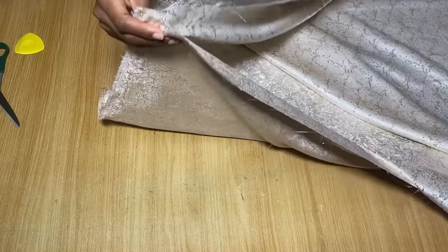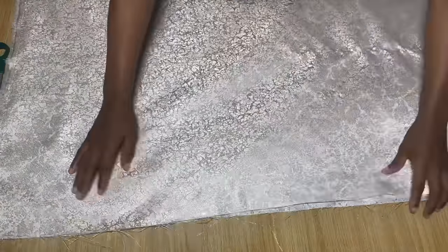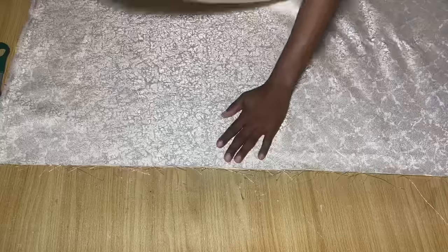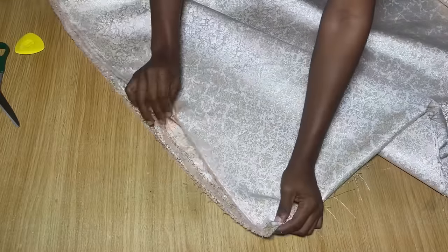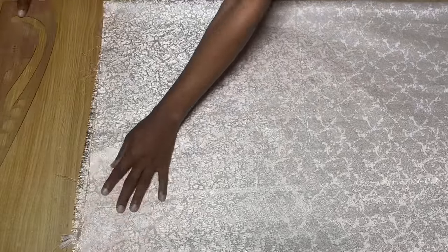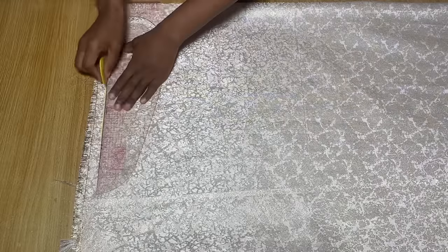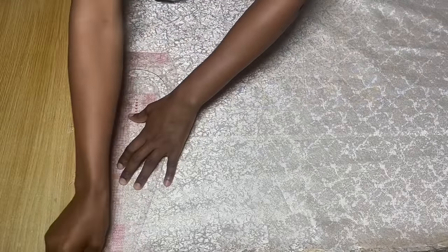To get started, you're going to fold the bigger fabric into 2 equal halves first, just like you see me doing. And then after folding it into 2, you're going to fold it again to make it a fold into 4. This way, we are going to be cutting the front and the back of this dress together. Make sure everything is straight and arranged, and you can iron it out to be sure. Then go ahead and draw a straight line across the top to serve as the shoulder line — your starting line for all measurements.